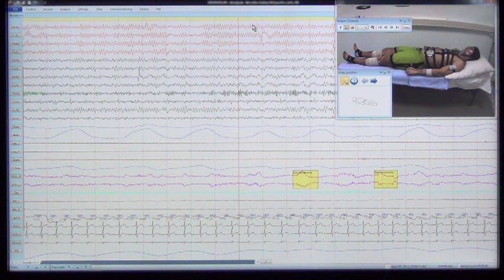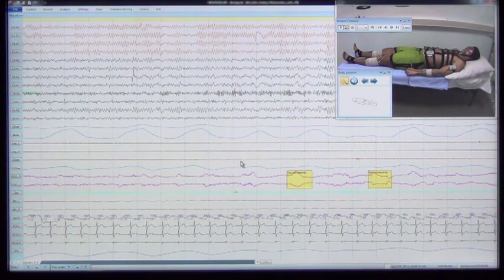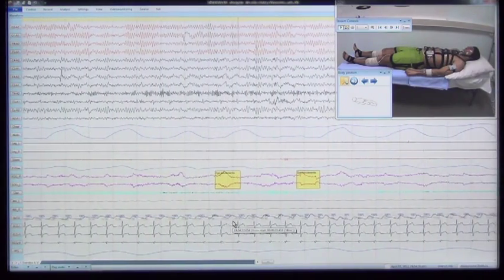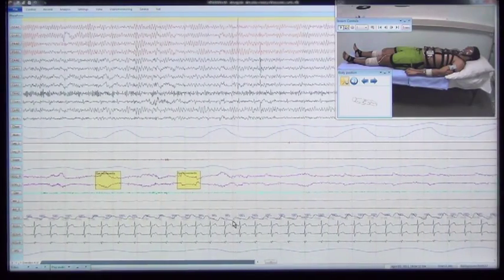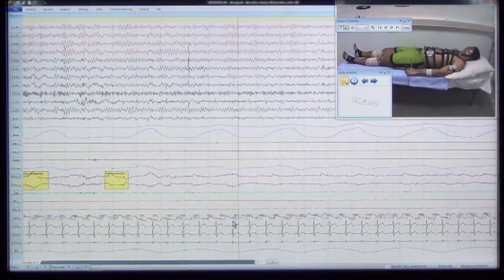Let's look through the test record of PSG study parameters. Signals according to the montage are displayed on the screen. The video monitoring window is opened, and video data are synchronized with the marker of the current time position. The 12 EEG channels allow analyzing the background pattern, intensity of alpha activity, and rhythms of other frequency ranges.